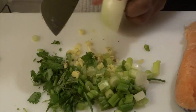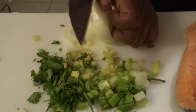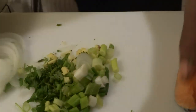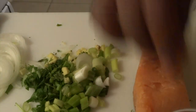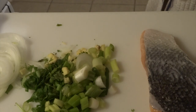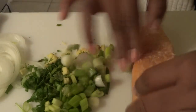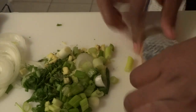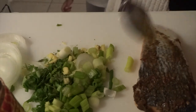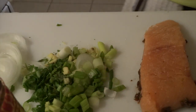Last but not least, I'm going to prepare my onion by cutting it into thin slices. Once I'm finished, I'm going to take my salt and garlic mixture and spread it on the salmon, and repeat the same process on the other side as well. Next, I'm going to take about a quarter of a teaspoon of jerk seasoning and spread it on the salmon, repeating the process on the other side as well.